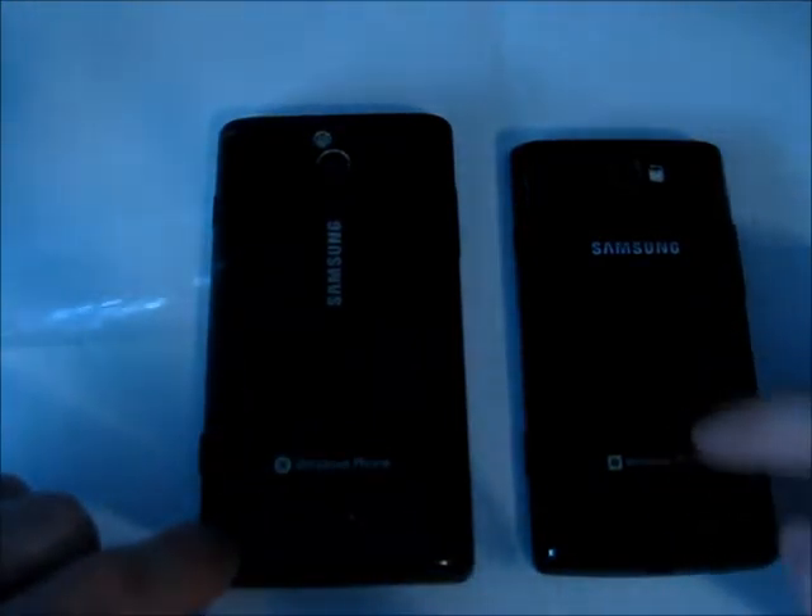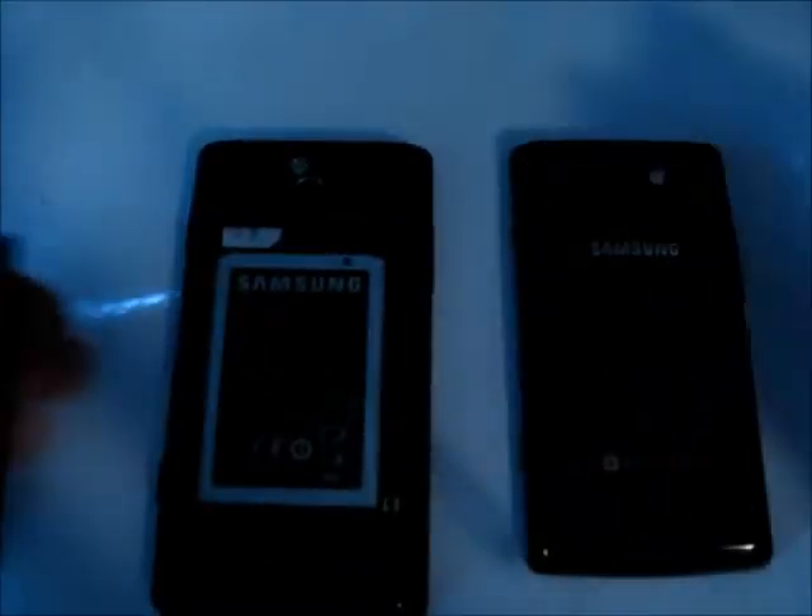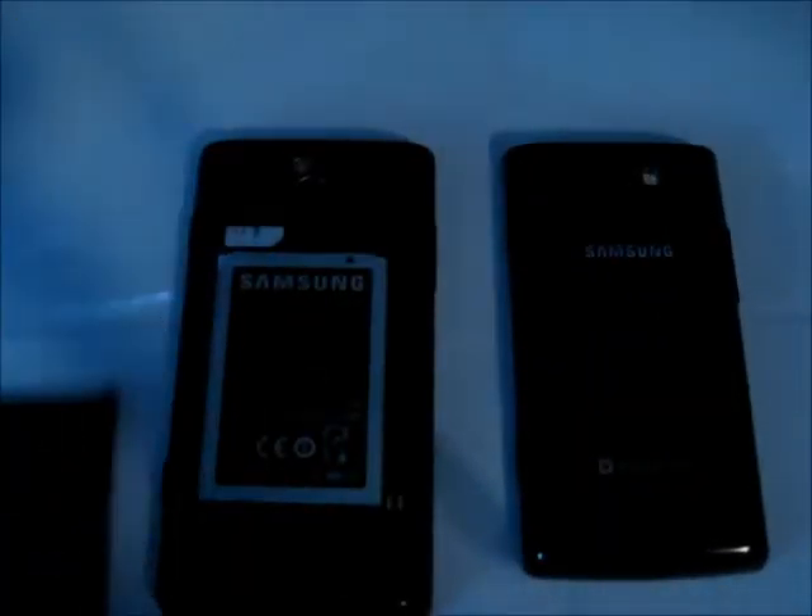The back of the Samsung Omnia W just clips on and clips off, whereas the Omnia 7 has a little clip that you pull to remove the back of the device. That becomes a bit of an issue because if you break it, the back won't stay on and you'd have to start putting tape on it — not good. This phone is much better; it's got nothing like that. It's slightly thinner, much lighter — about 20 grams lighter, weighing about 115 grams.